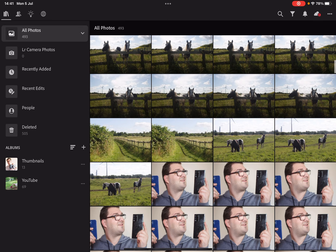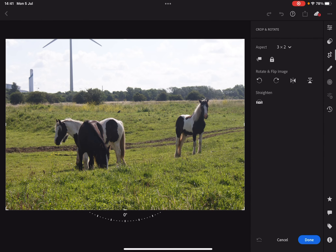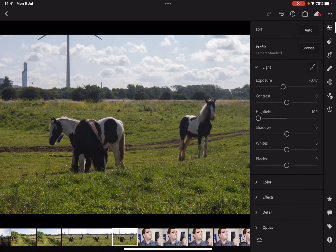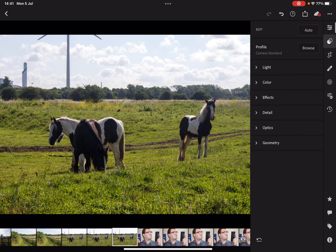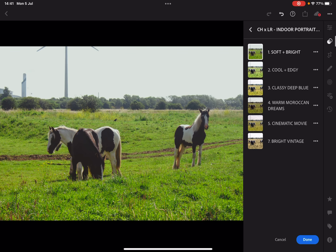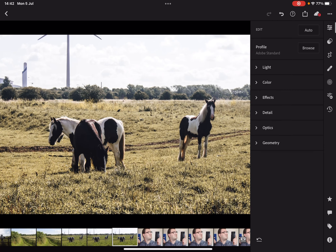We'll start at the beginning with this nice picture of horses. It needs straightening out a bit — it's a little wonky. We'll bring the highlights down, bring the exposure down a bit, bring in some contrast, lift the shadows, lift the whites, maybe drop the blacks. And I think we'll use a preset — there we go, I like that one, that's actually quite a nice preset.